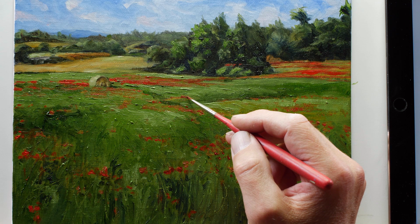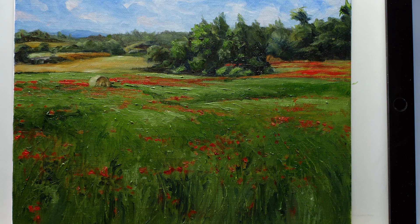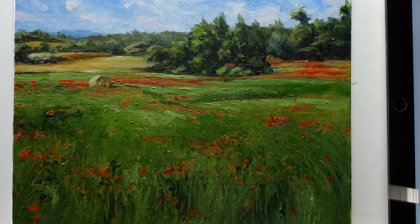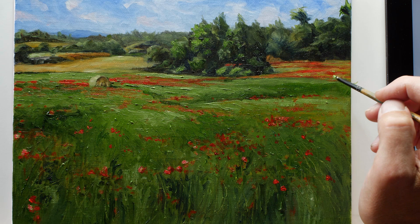It's back to our cadmium red medium. There's a bit of variety here — some applications have a little more yellow ochre mixed in with the cadmium red medium, and also bits of titanium white to make some highlighted areas. I've switched over to a small round brush to add additional flowers over the top of our textured field.